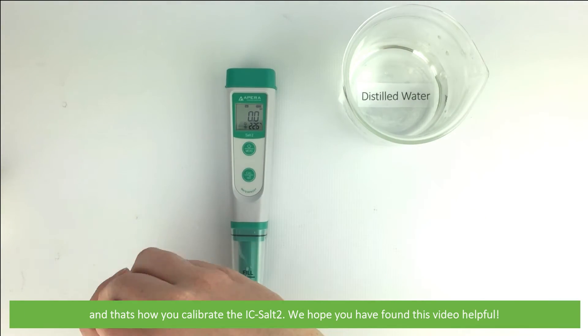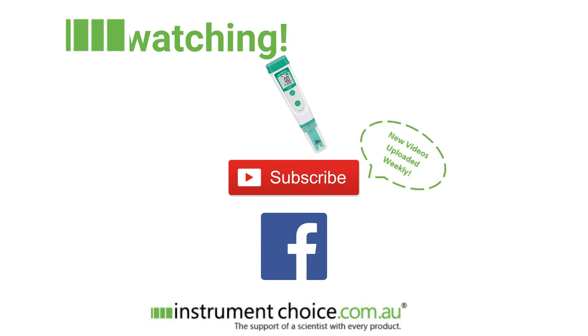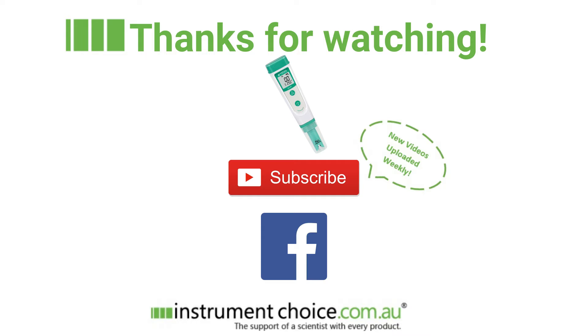And that's how you calibrate the IC-SALT 2. We hope that you found this video helpful. You can click the device icon to take you to the product page. Click subscribe — we upload new videos to our YouTube channel weekly — or follow us on social media. Thanks for watching.